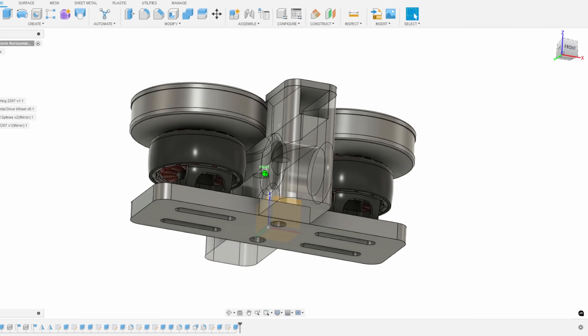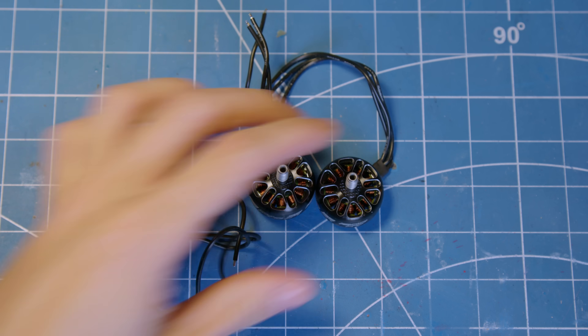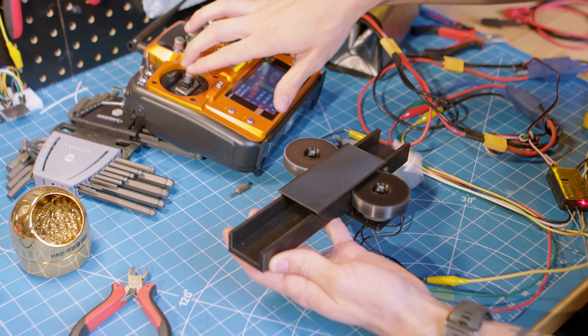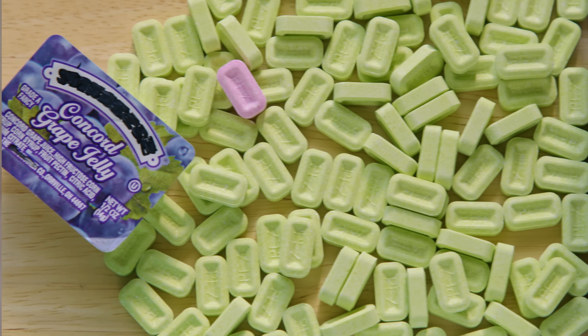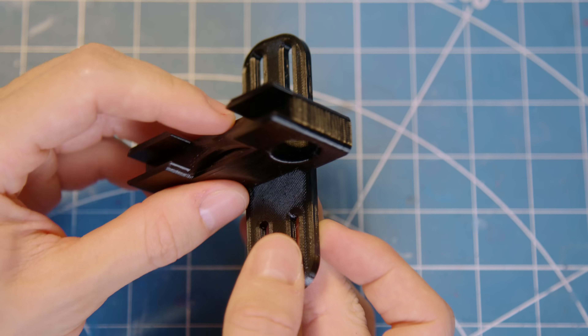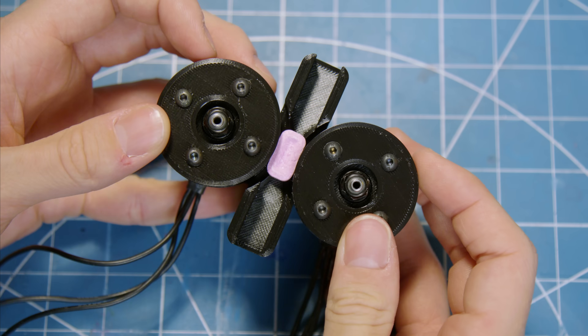To actually test this, I need to build a prototype candy launcher, and for that I'm going back to the brushless drone motors from the original Condiment Cannon prototype. They didn't quite have the torque needed to launch the heavy jelly packets, but for these small, lightweight pieces of candy, they should be perfect. I want to maintain the same overall design from the Condiment Cannon, so I'm using these motors to spin a set of flywheels that will hopefully grab the candy and fling it out the front.